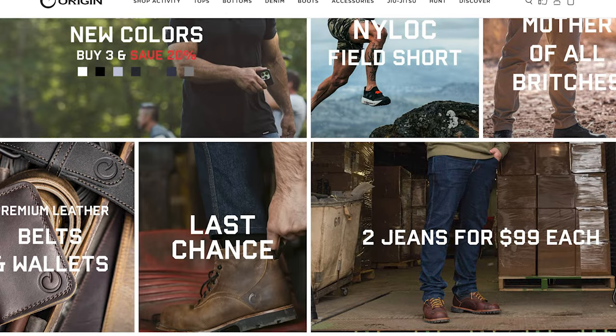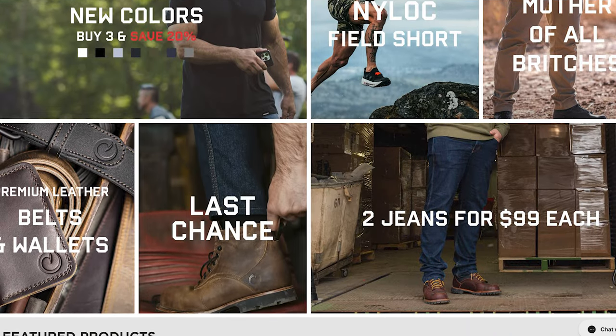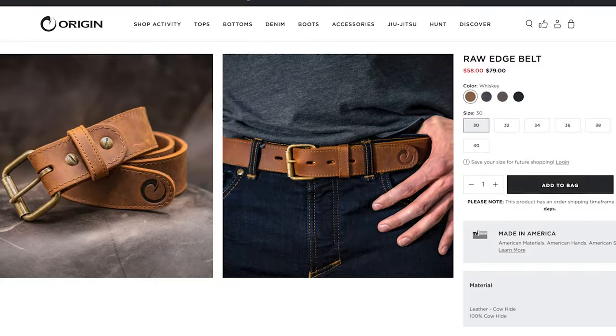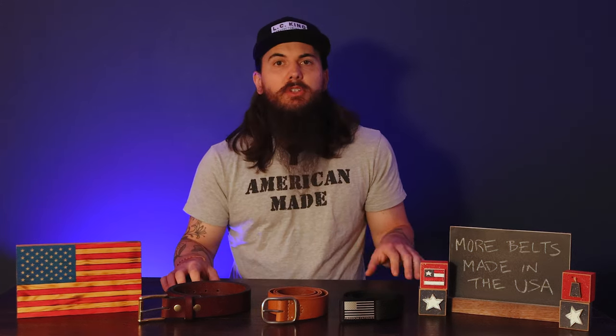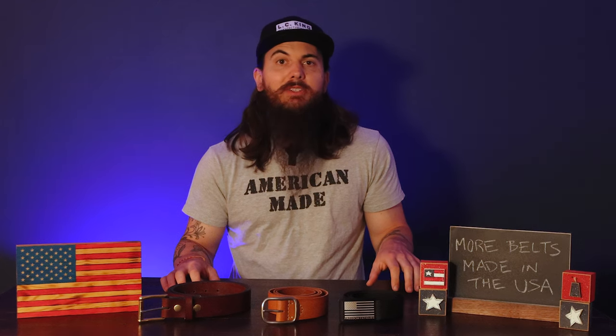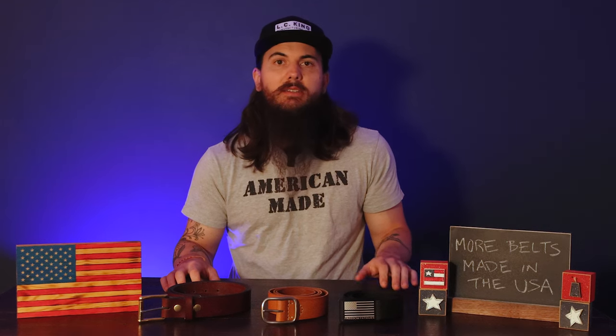Next up is Origin, a popular brand based in Maine with a lot of different work wear, clothing, boots, and accessories. They have a few full grain leather belts made from 100% full grain American steer hide. Their belts are really thick and durable, ideal for folks using them outdoors or on the job site. They also have a ton of other products in their lineup, so I definitely encourage y'all to look at Origin.